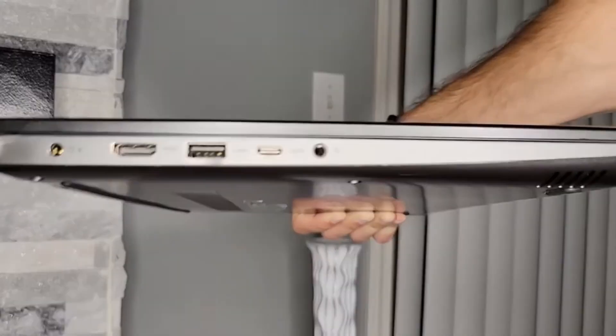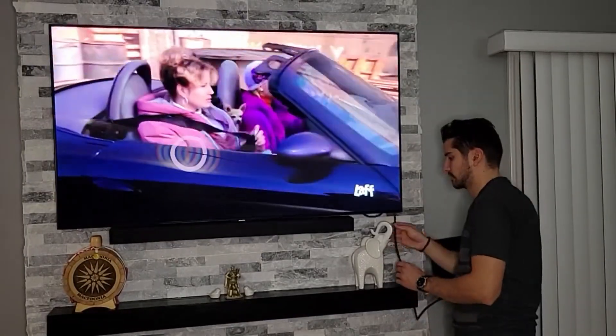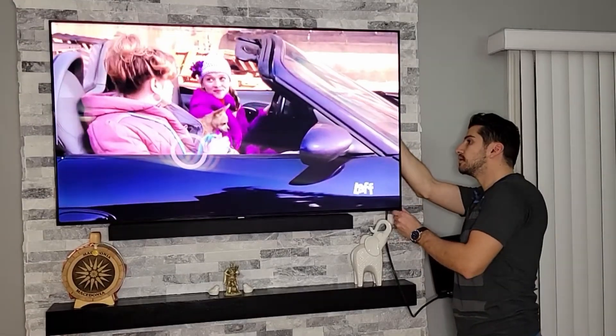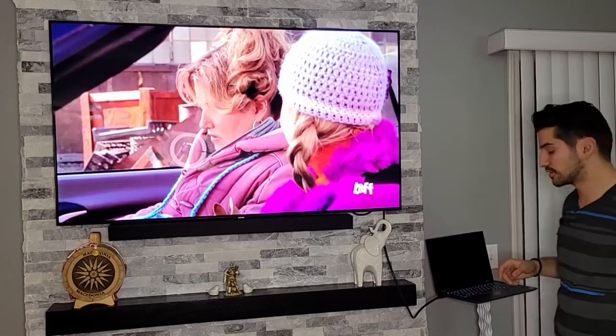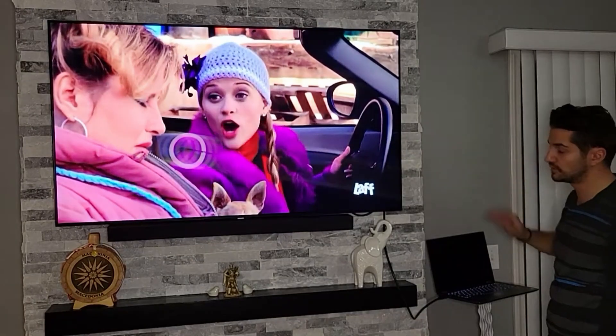The first thing you want to do is connect your video cable to your laptop, then connect the other end to your TV. After you have your laptop and TV connected, make sure you turn both devices on.